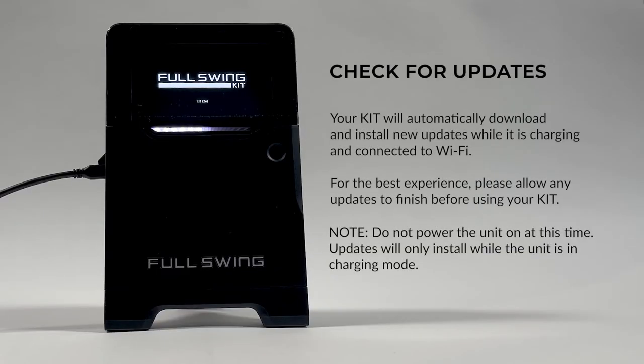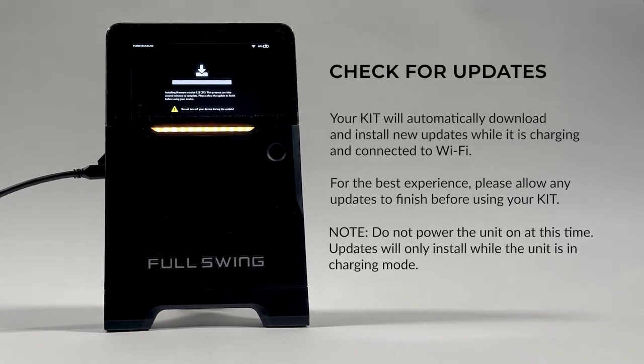Next, you'll want to ensure that your firmware is up to date. To do that, you want to power off the Full Swing Kit unit and then plug it back into the charger, but do not power it up — the firmware updates will download automatically. Now you're ready to use your new launch monitor.